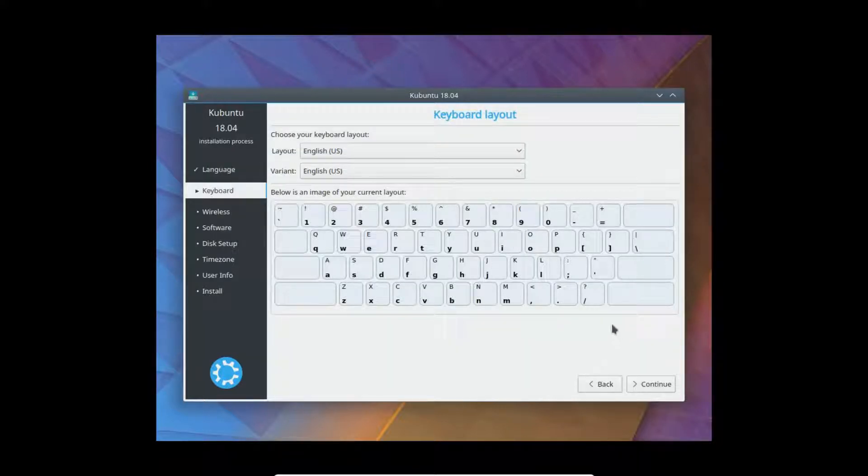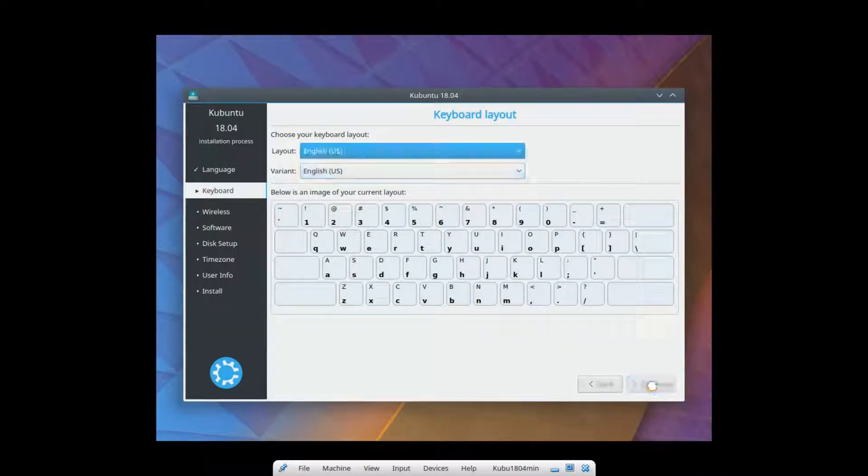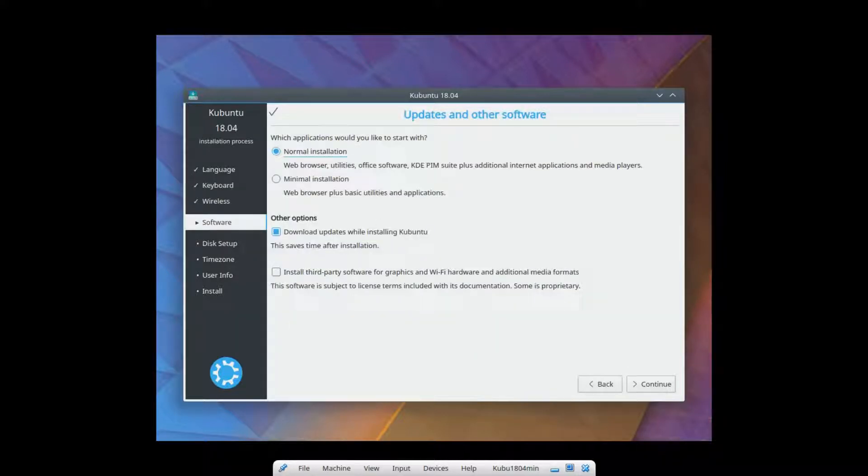This is where you test your keyboard. Make sure the keyboard is correct. It gives you various layouts. This is just the standard American keyboard setup. We're doing the minimal installation, which is just the web browser plus basic utilities and applications. It's going to use less memory than the normal installation which has all the extras. We'll also install third-party software, which includes MP3 format — your ability to play MP3s.